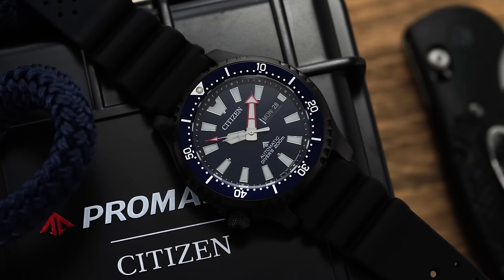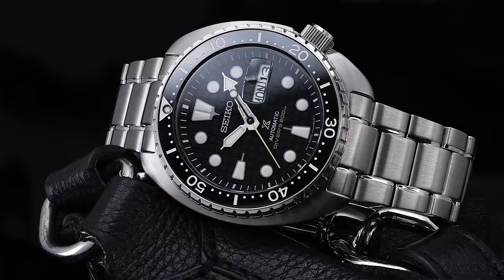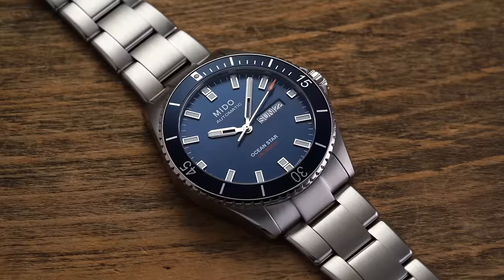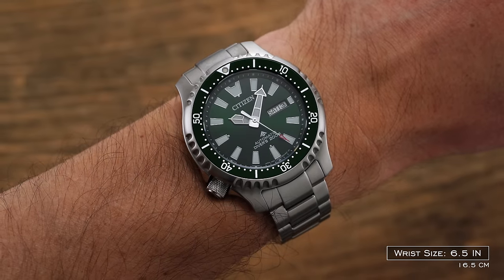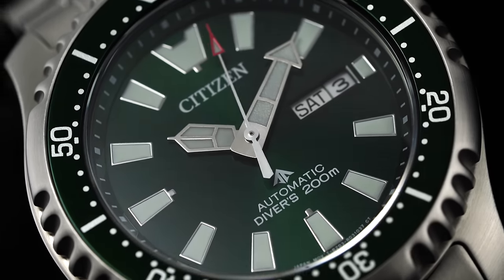Quality control is another point worth mentioning. These seem to have tighter QC compared to similar offerings from Seiko in the same price range. Speaking to the competition: below this price point you could go for the ProMaster Quartz, something from Orient (which won't be ISO compliant), or a Seiko 5 Sports. At a similar price range, there are Seiko Prospex models from the Turtle collection or entry-level Samurais. Above that, King Turtles, Sumos, more elevated Samurais, and Swiss brands like Mido, Certina, or Tissot. This distinctive, more imposing case style feels firmly on the Japanese design side of dive watches rather than the Swiss perspective.